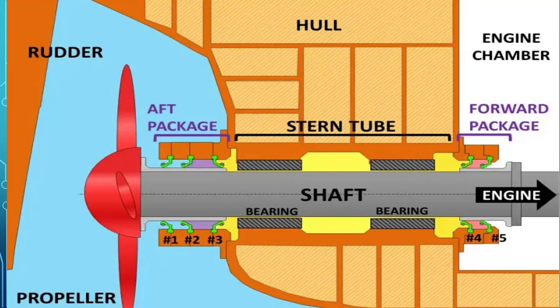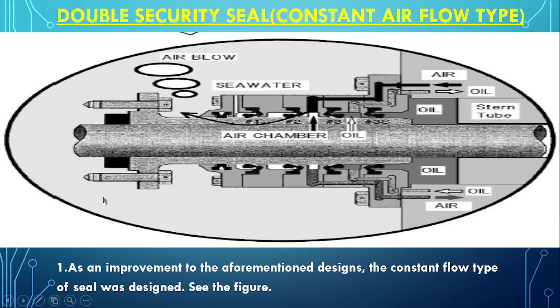This double security seal is an upgraded version of stern tube lubrication. Earlier the stern tube lubrication looked like this, but now it has been modified into this. Most of the new ships are provided with this double security seal arrangement, and it has many advantages which we will see.